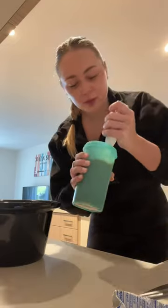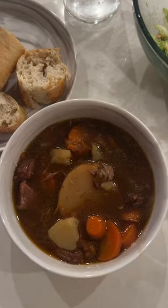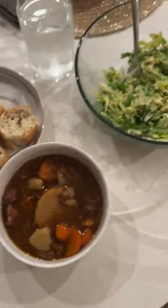Putting my crock pot to work — setting it on high and I'll come back in a few hours. I cooked it for about eight hours and it's all ready. I got some bread and salad to go with it.